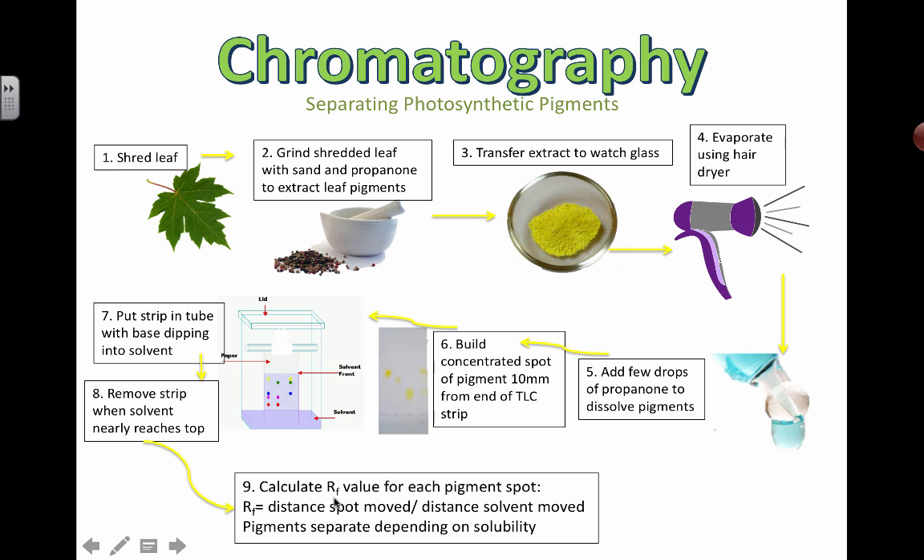The RF value is a very simple calculation. You pick one particular spot and divide the distance the spot moved from the starting line — so from the starting point to the dot — by the total distance moved by the solvent, which is from the line all the way up to the solvent front. By doing that simple ratio, you get a number, an RF value. So if the whole distance was 10 centimeters and a spot only moved 8 centimeters, you'd have an RF value of 0.8. You can look up these RF values and compare them to published literature values to identify what the actual pigment is.